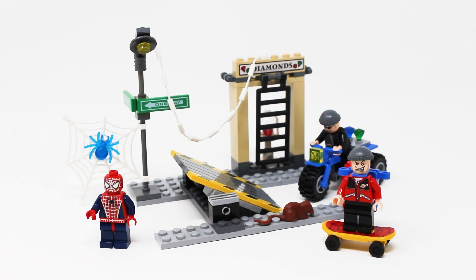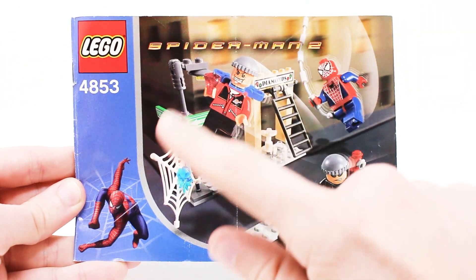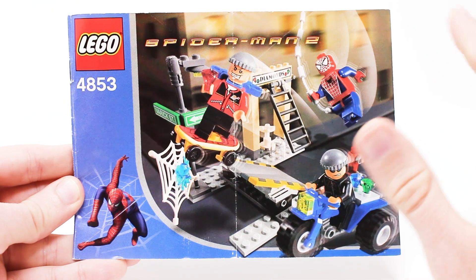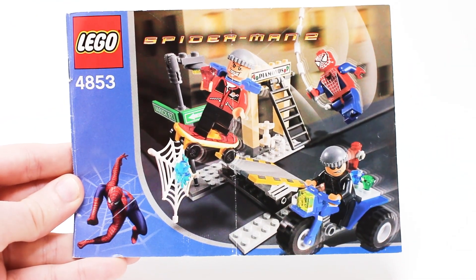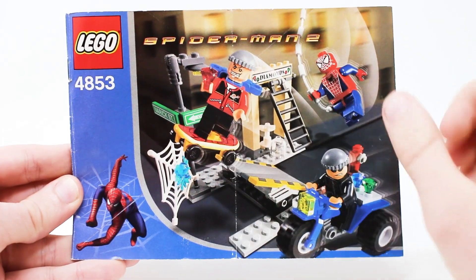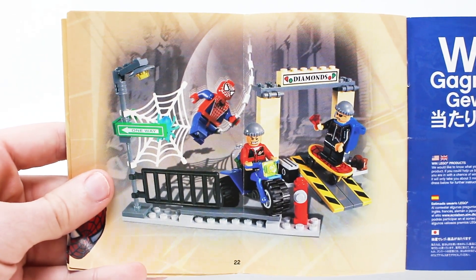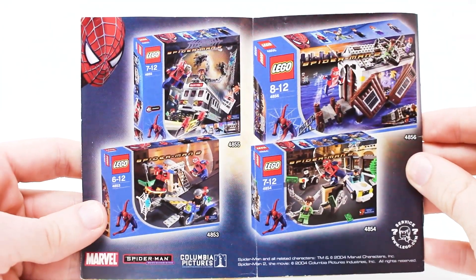I no longer have the box but I do have the instruction manual. The instructions have 21 pages of building and give us a glimpse at what the box art would have looked like. Back in 2004, Lego boxes had this hideous blue template that pretty much every theme adhered to — I hate the look of these boxes. The art is kind of cool but the rest looks horrible. At the end of the manual you also get an alternative build, something Lego doesn't really do much these days, which is cool to see.